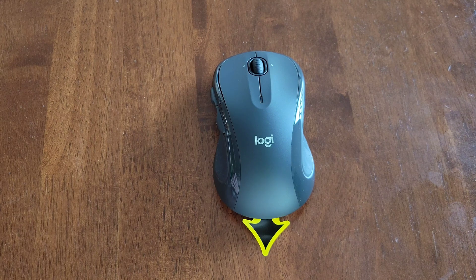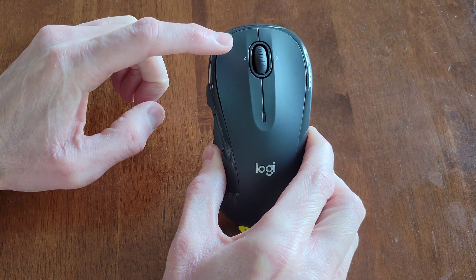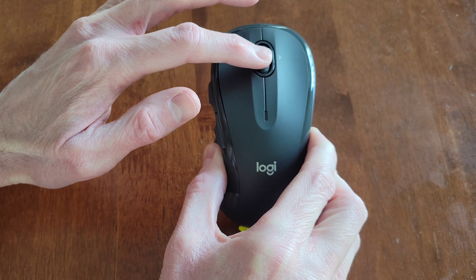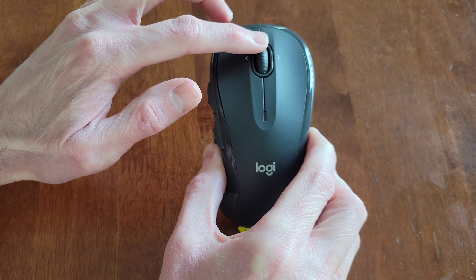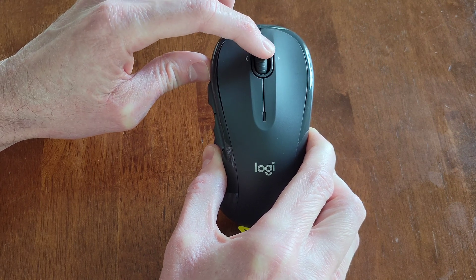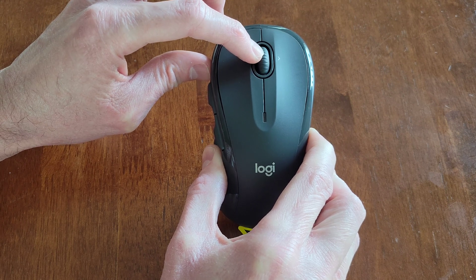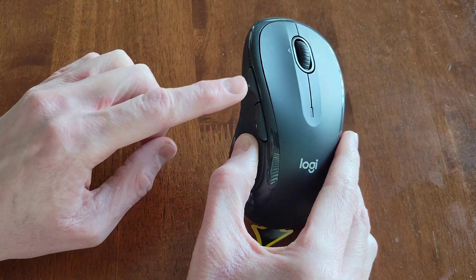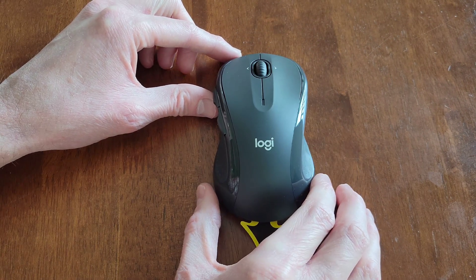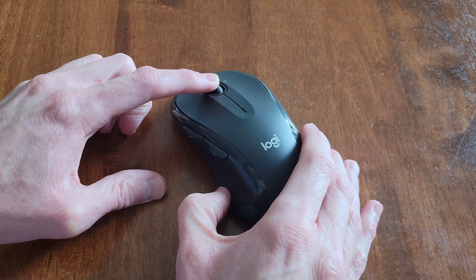My first impression on this mouse is that it looks like it's a really nice mouse. It has the left button and the right button. We have the scroll wheel which goes up and down, and also left and right — you can hear it click when you go left or right. And then we have the buttons on the side. There's also a middle button on the scroll wheel.